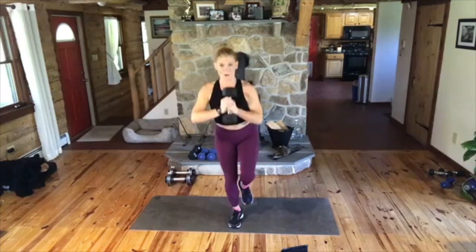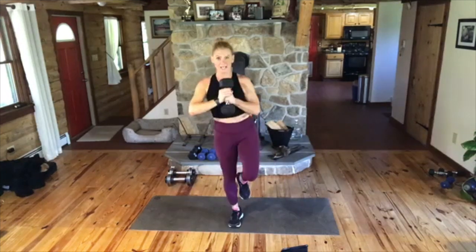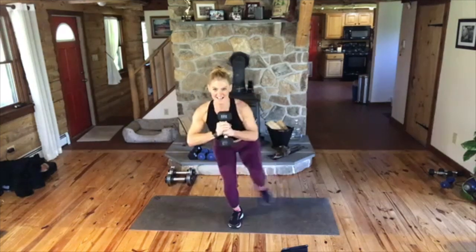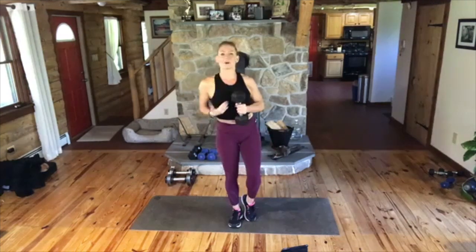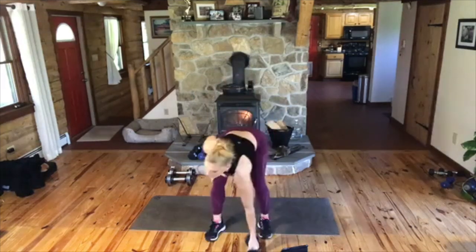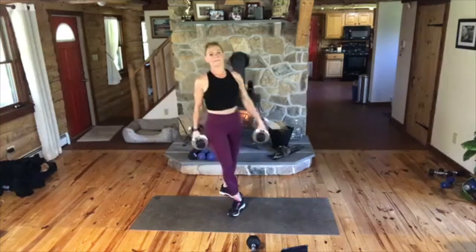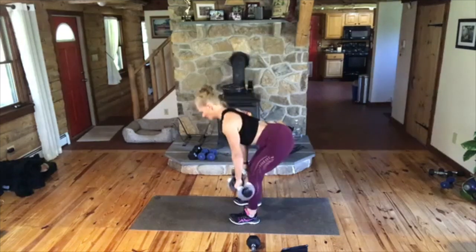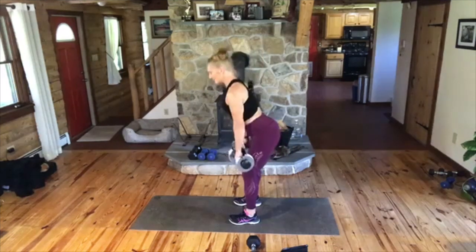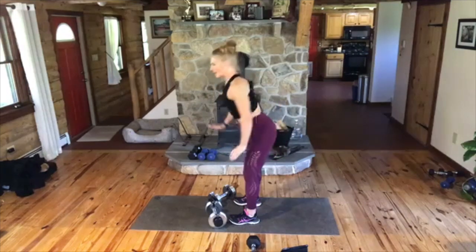Put that down. Grab a set of heavy weights. We are going into deadlifts. Abs in tight and strong. You're going to bend two and up two. Down and up. So keep going on this deadlift. Your knees are soft. Your butt goes back. You bring it forward. Come on, down, two. Amanda, did you answer my movie trivia? What I said — you look like a blueberry?